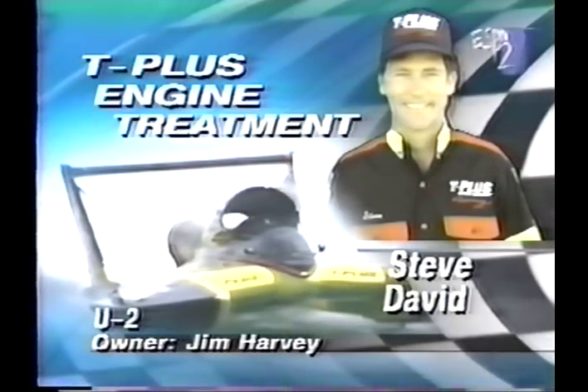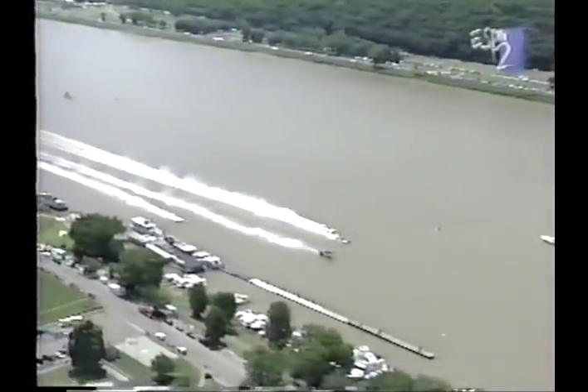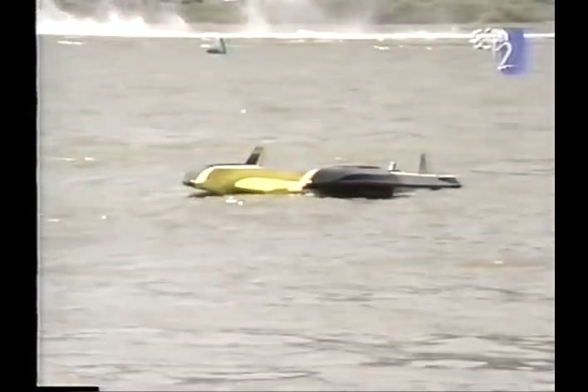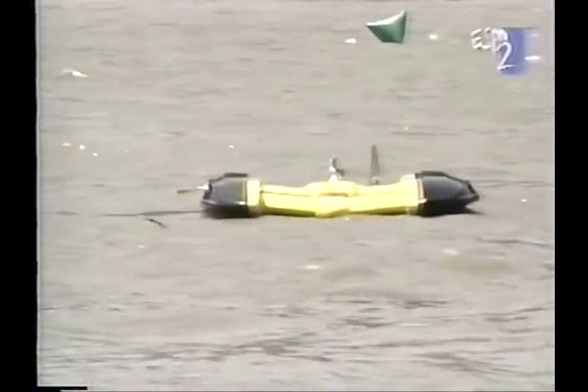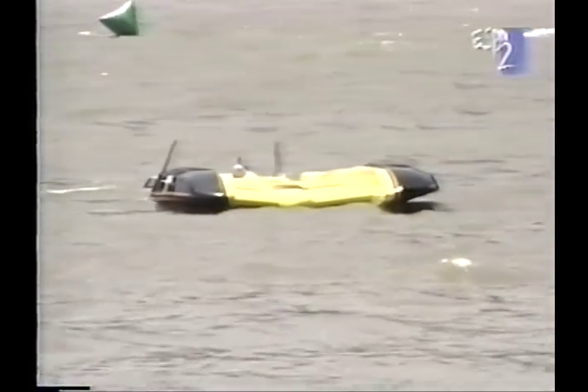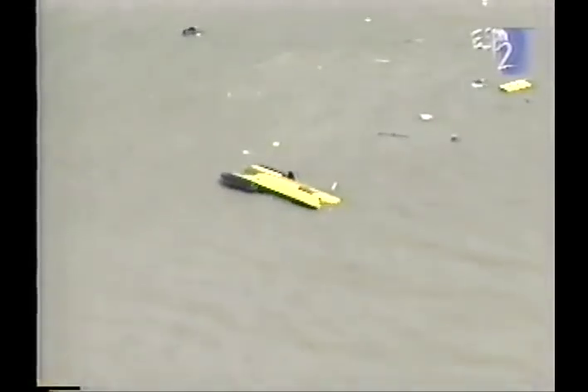In lane four, T-Plus engine treatment with Steve David. On the outside, it'll be the Miss Bustler Enterprises driven by Jerry Hopp. All the boats are up and running — looks like we're going to have a good start. There it is, the green flag is out! T-Plus has taken a lead as they come down that front straightaway. T-Plus in lane number four — oh! T-Plus goes up and over. Steve David has gone over in the T-Plus. The boat literally took off of the water. It looked like he might have clipped it just a little bit. There's a hole in the sponson about the size of a bowling ball. There's debris floating in the water. The driver is still inside the boat — Steve David has oxygen supplied to his mask. He is underwater and the rescue team is on the way.